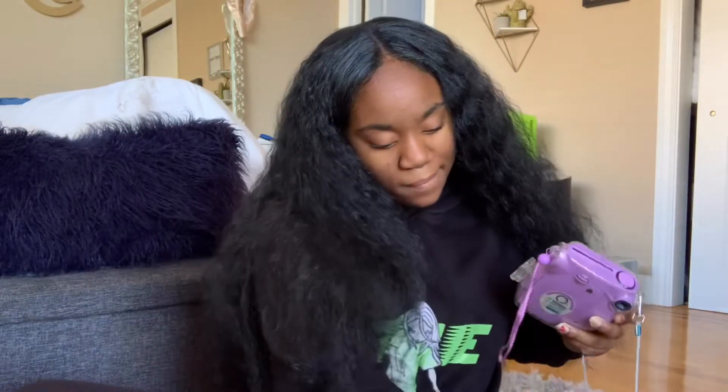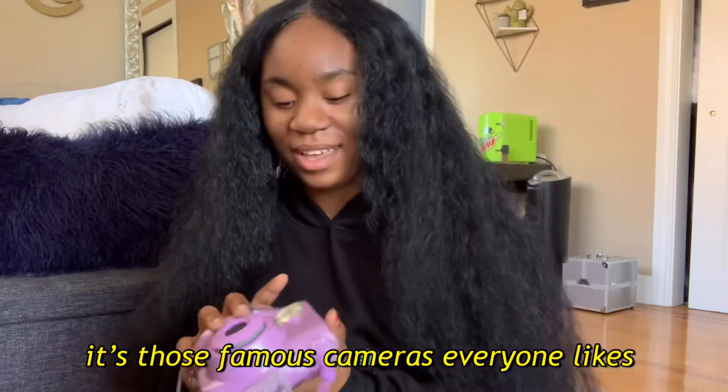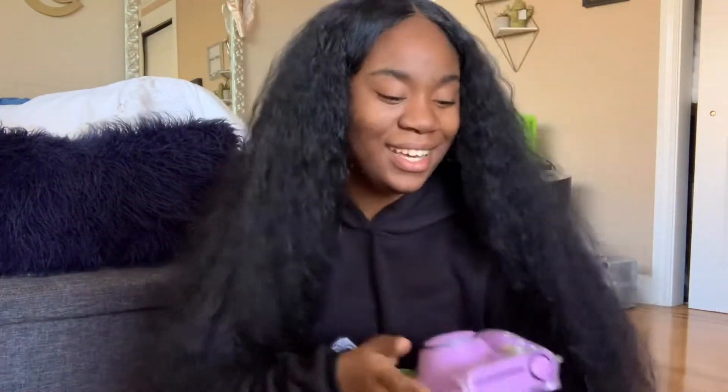I also got a new camera. It's those famous cameras that everybody likes and I've been wanting one for a long time. This one is purple and we also have a blue one. The blue one is in a blue case and this one's in a glitter case.